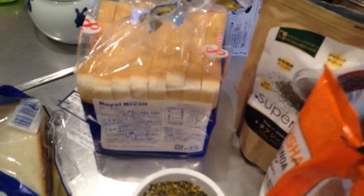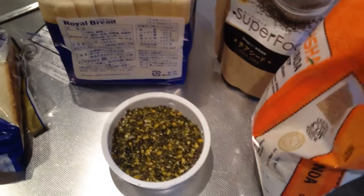I threw some chia seeds in — you don't really need to. You also can throw in, if you wanted, some quince in there. It's small enough that you don't even really need to blend this at all; these are small enough.